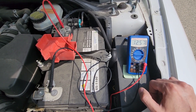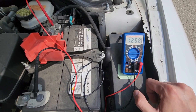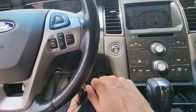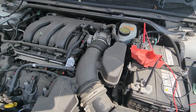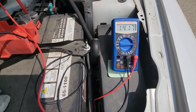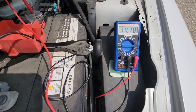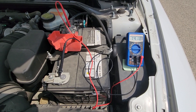So the next thing you want to do is start the vehicle and see the numbers. Start the vehicle and proceed back outside to read the values. Now my engine is running and you can see it's showing 14.2, which is the golden standard — just in the middle of what's acceptable — and that means my alternator is in good working condition.